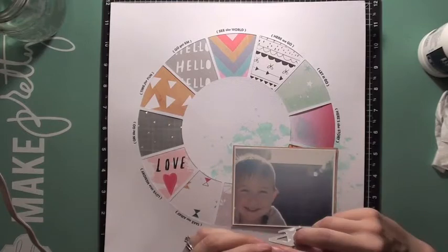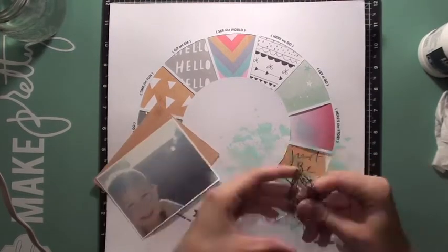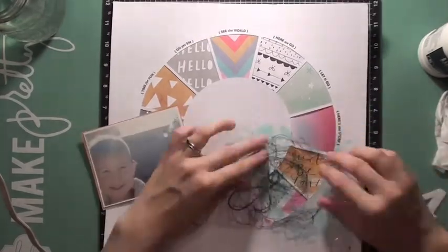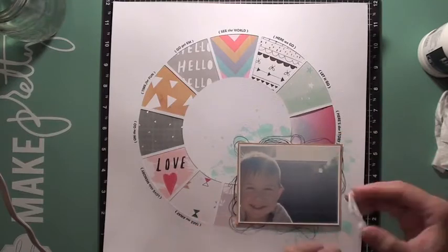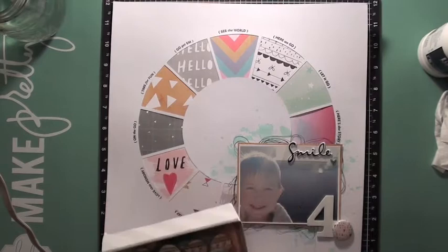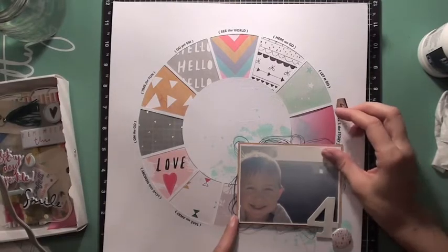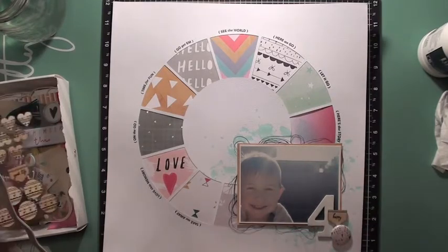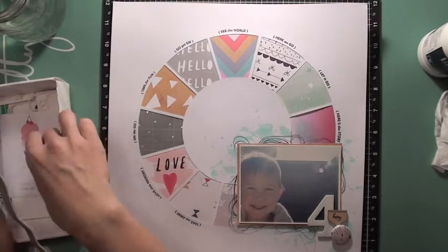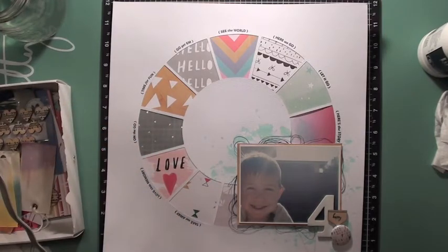After I have that all set up, I'm ready to start embellishing my page. I just check to make sure that little four chipboard piece is all dry, and then I grabbed the little flare that came in the kit. I love adding thread to my pages, so I grabbed some black thread because it matched the stamping sentiments I did around the circle. I just balled that up and placed it right behind my photo, peeking out on the edges. I looked through my embellishments for the lower right-hand cluster. At this point I was really trying to use some of the tags from Pinkfresh Studios, but it just didn't end up making its way onto the layout.